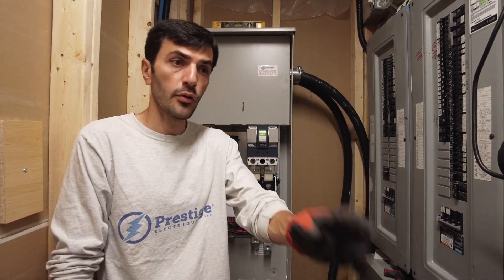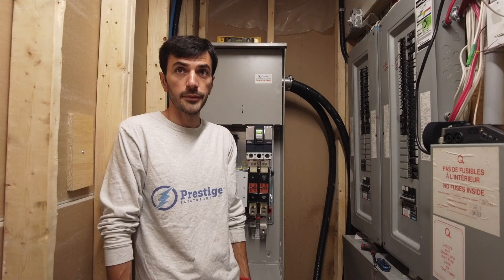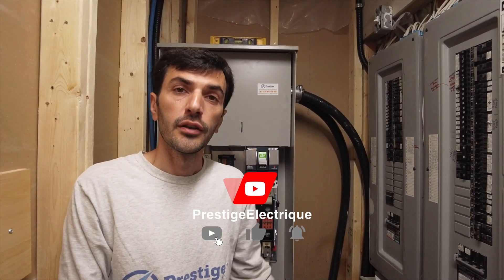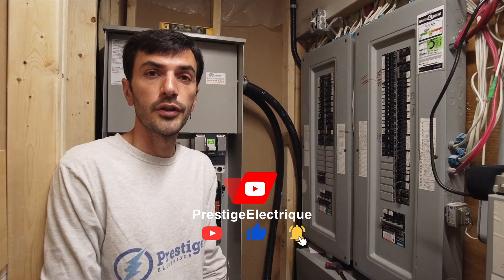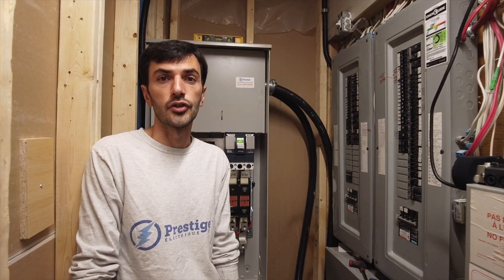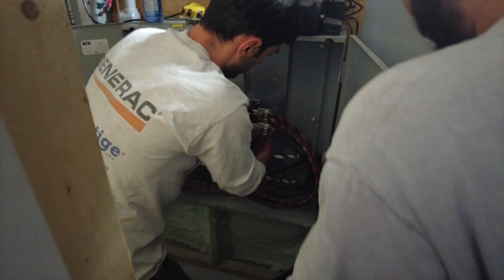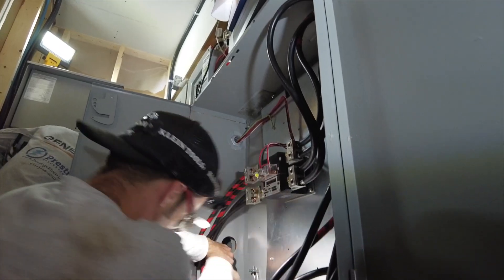In a couple of minutes we are going to cut the main power to rewire the connections here. We won't have power for about two hours, and we are going to do the final connections. At the end of the day we will do the tests to see how things work and show it to the customer. If you're interested in these videos, you can subscribe — we are new to the channel. It's been about six or seven years that we've been in the market, but we recently started videoing the jobs, so more videos are coming.